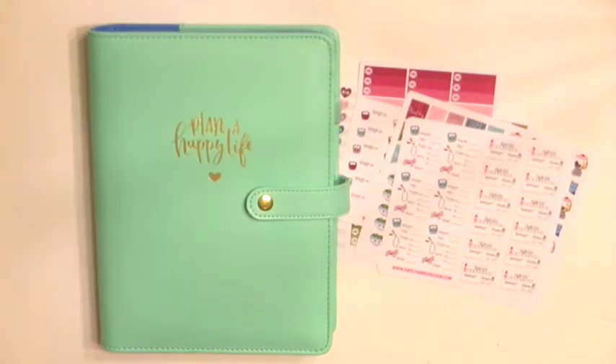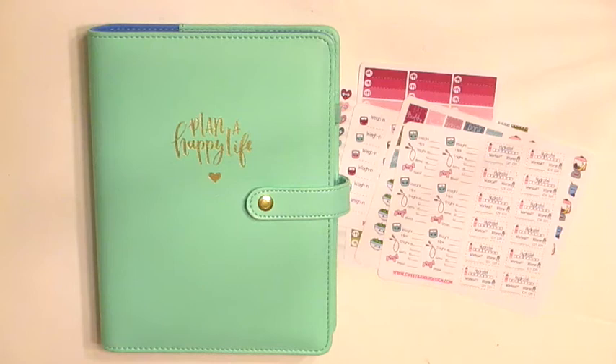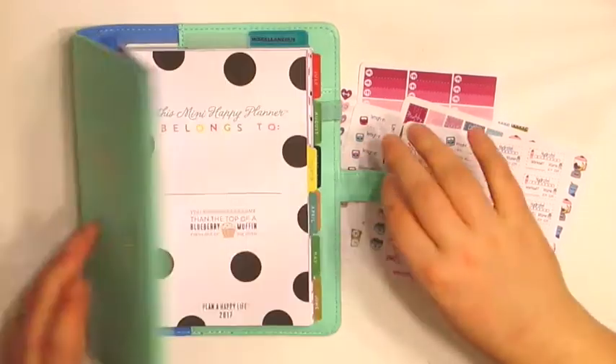Hi guys, welcome back to my channel. Today I'm going to be filming a different type of video. I'm going to be filming a plan with me in my mini happy planner and I'm going to be using this fitness kit that Sweet Kawhi Design came out with, I want to say like a year ago. I thought I would try this out and use my mini happy planner sort of like as a fitness planner because I'm trying to get back in shape for the summertime. So let me open this up.